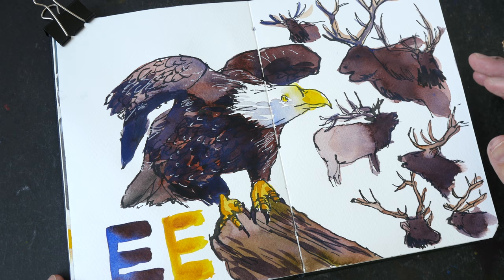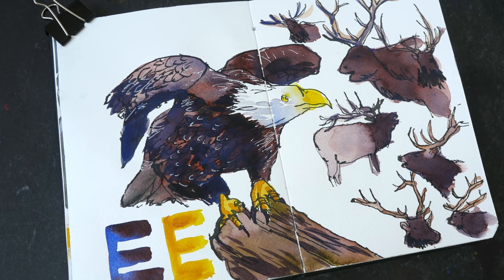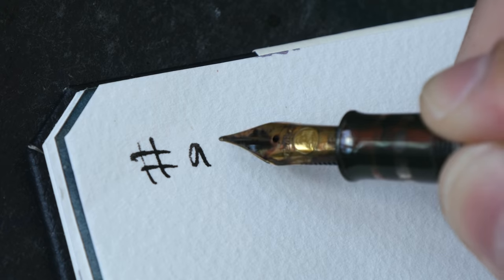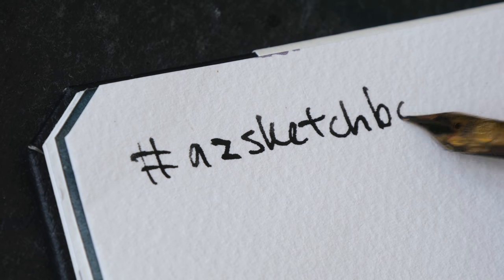This is the completed sketch for today for the letter E. As you can tell, I don't draw animals that often, so this was fun. Sometimes it's good to draw something you don't draw often just to challenge yourself. If you are also sketching along with me through this series, do share your sketches online with the hashtag AZ Sketchbook — I'll be sharing some of your sketches on video.